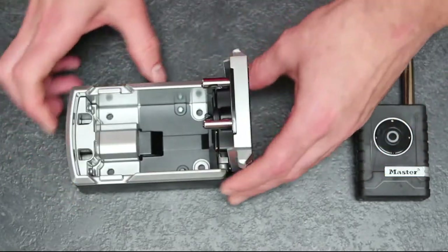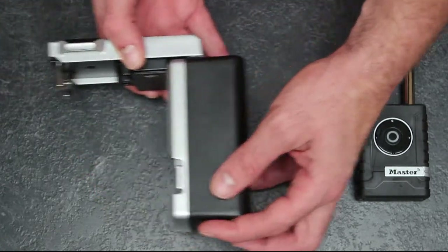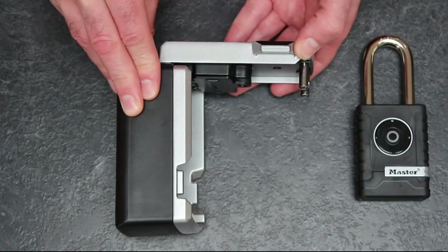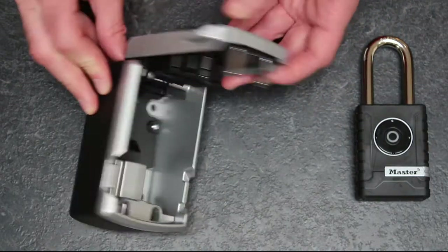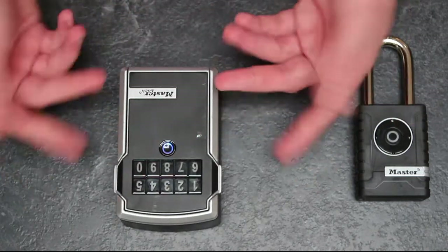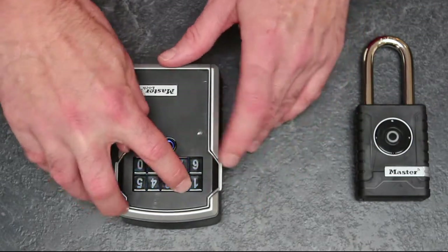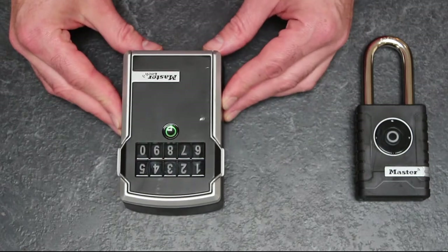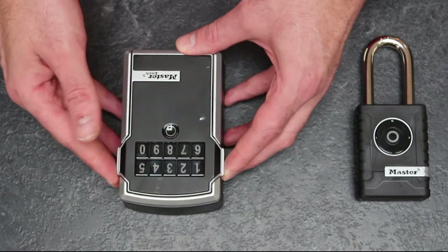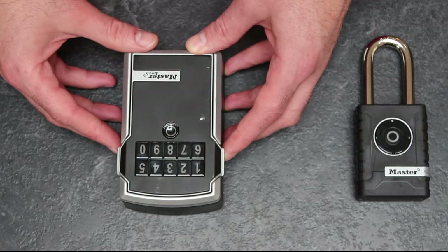It's not currently accredited or rated — I don't know if Master Lock have plans to put it through something like Secure by Design — but I'm not overly worried about the vulnerabilities of this box. It's very well made and very robust. Once you slam it shut, it automatically drops the bars in place, and it has a default auto-lock time of five seconds. You can adjust that up to 60 seconds before the lock kicks back in.